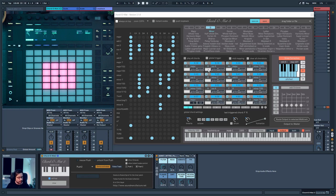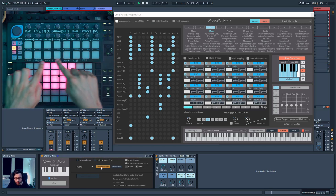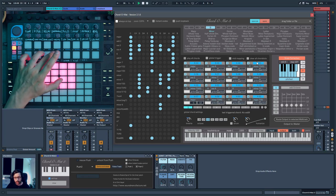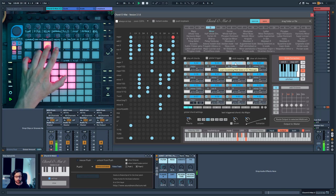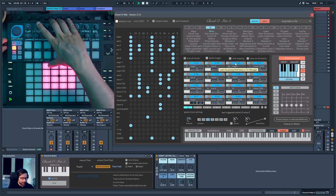If you don't have a Push 2, you can still map all 16 chord slots to any MIDI controller with pads. For example, with my Bitstep Pro, I can use its 16 pads to map to the 16 chord slots. You just click the MIDI learn button and press each pad — classic MIDI learning. This way you can use the Bitstep Pro to trigger your MIDI chord slots.